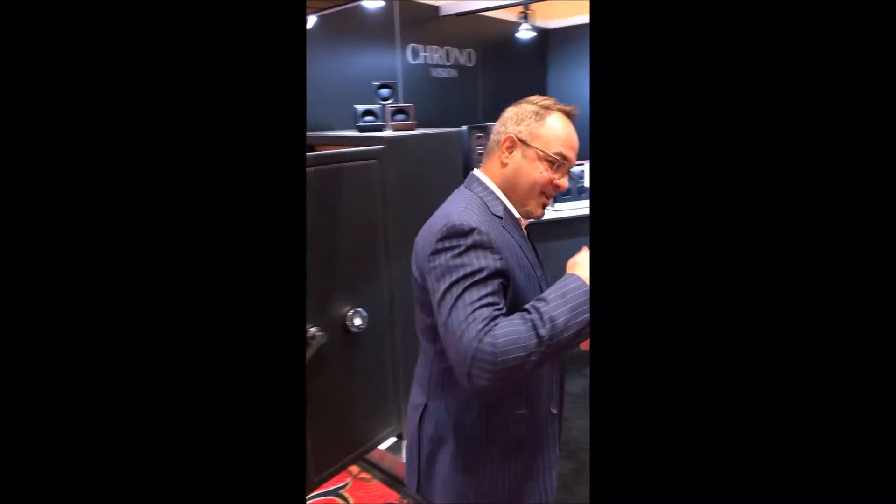Good morning. I'm with Gil Morales, the U.S. Sales Director for Toronto Vision, and Gil is going to walk us through their entire line right now.